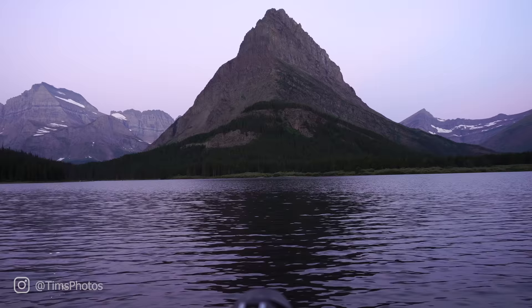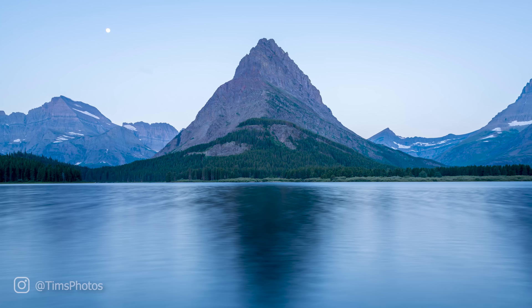What I use all the time are my big stopper and little stopper — the 6-stop and 10-stop — to smooth out water. Take a look at this image of a mountain in Glacier National Park and what smoothing out the water does. This is only about three seconds of exposure, but it definitely improves the look. I probably should have gone for something like 30 seconds to completely make the water look like glass.